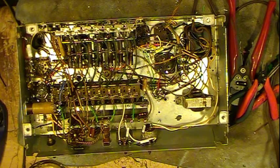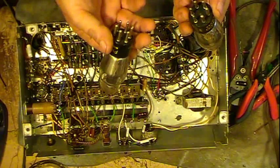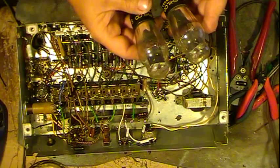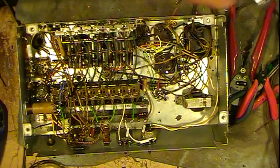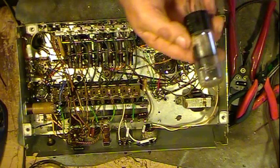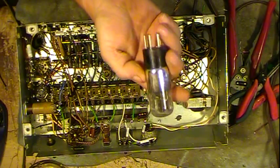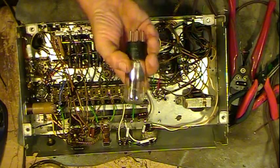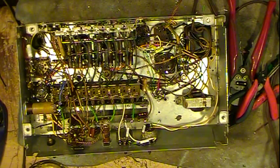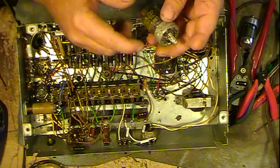It's kind of a mix-match of tubes in this. I'll clean these up later, right now they just need to be cleaned. It's got 241s — they're just a standard 6-pin tube, power pentodes. Got a 5-pin — it's an 84 rectifier, or 6Z4 is the more modern name for it.